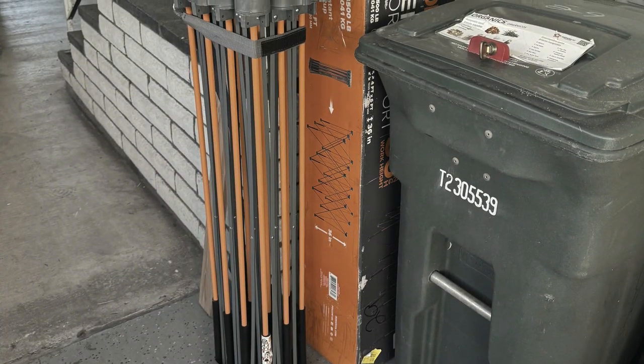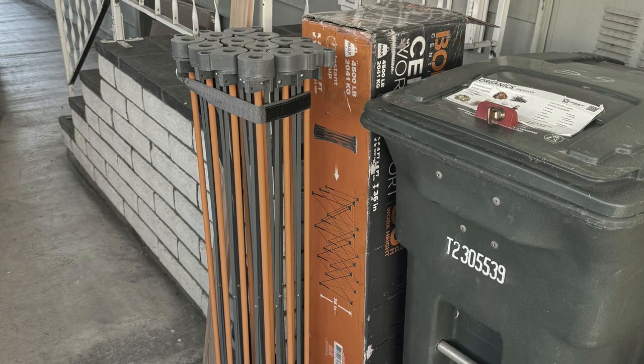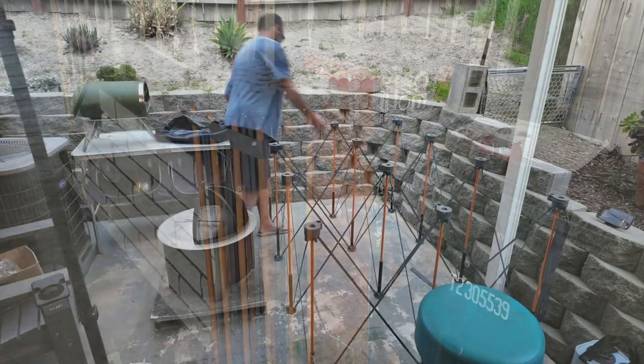This is my review for the Bora Tool Centipede Table. I went camping last weekend with the American Adventurous Group at Desert Rendezvous and brought some new items with me to test out.